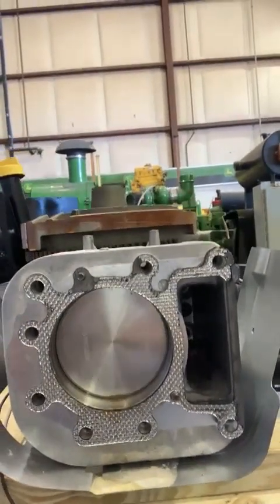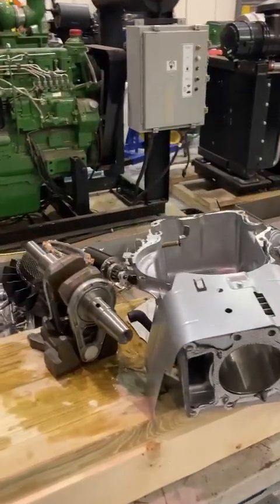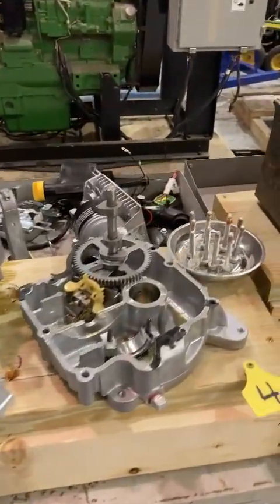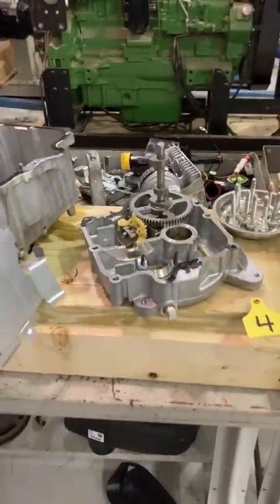This is a brand spanking new engine. There's no carbon on that piston or on the valve. We have our single cylinder engine fully disassembled. We've got the crankshaft laid on the table, the block, of course the sump, and some other miscellaneous parts just kind of laid out here on our side of the table. And we're going to get this thing reassembled.